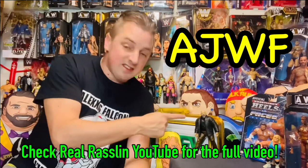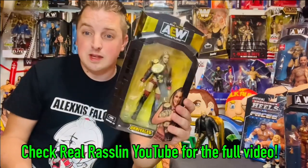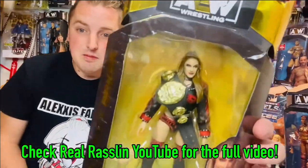In the last figure review I did the Taz AEW figure, and they sent me the Britt Baker at the same time. So we're going to have a closer look at that today. It is the Unrivaled Series 10 Britt Baker.